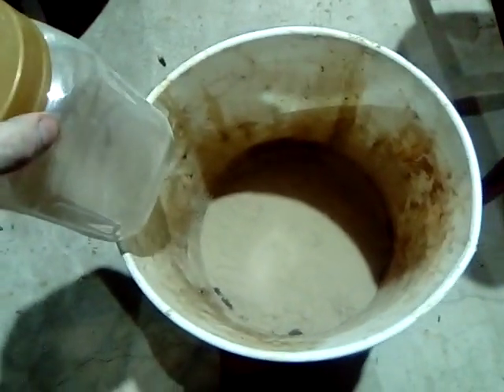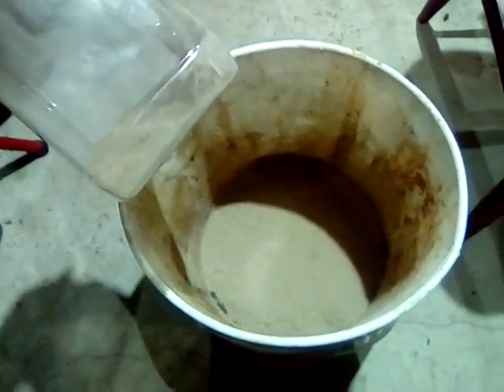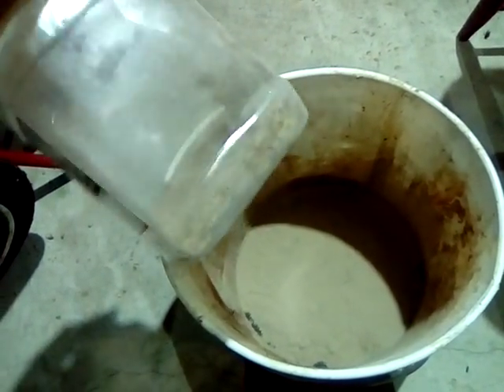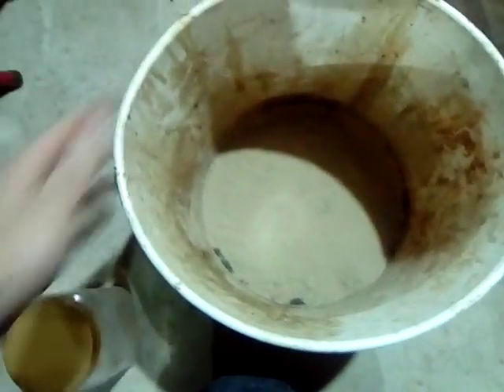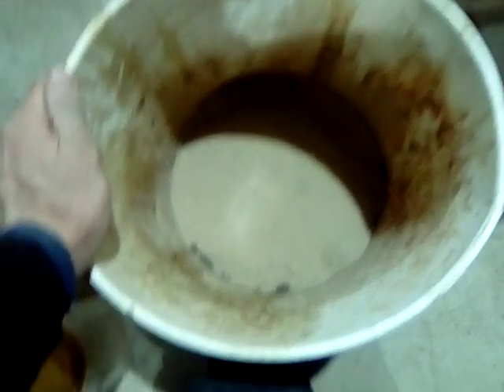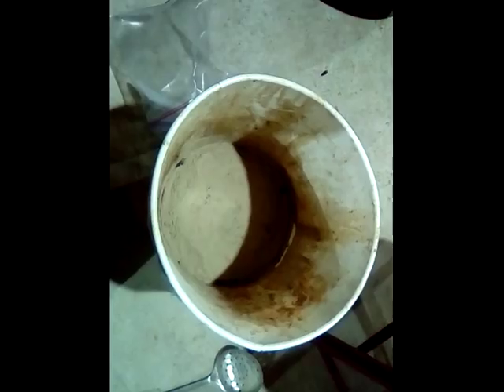I've covered the entire top of the oil and water mixture with this mixture that we made, and I still have a little bit left over. So 150 grams was about the right amount to mix up. The process takes about 45 seconds to complete — I've given it a couple of minutes. I'm now going to scoop the material off and put it in that plastic bag. Let's see how it looks.